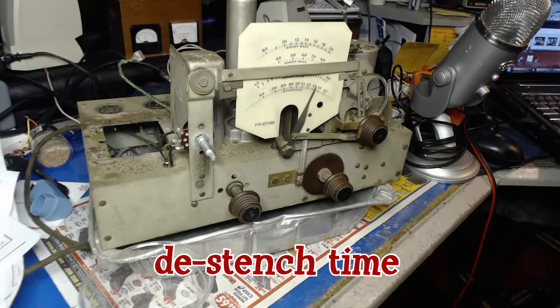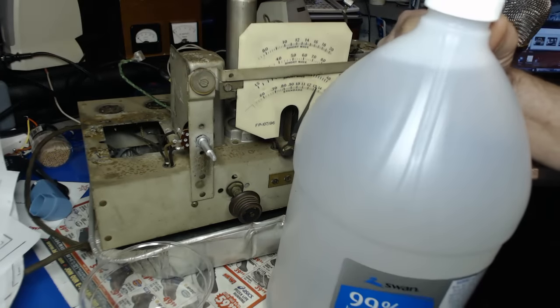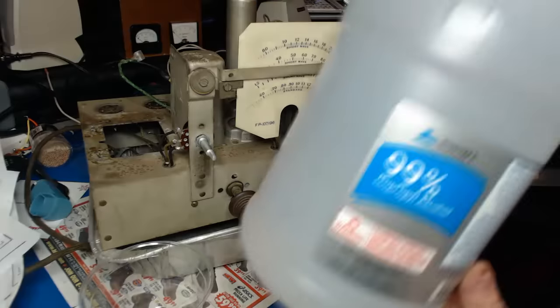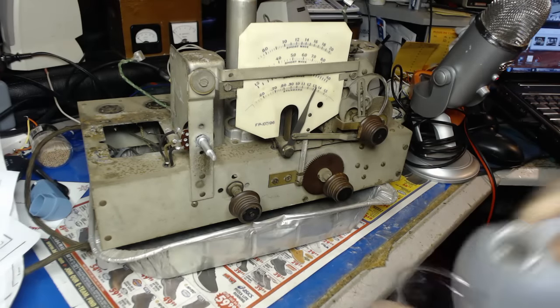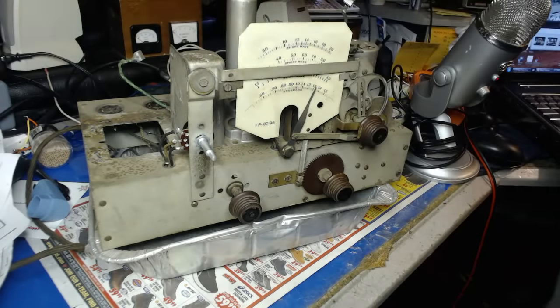Now it's time to de-stink this thing, because it stinks like rat pee. So I bought some alcohol here - 99%. Stuff's not cheap. I thought I'd just give it a bath on top here first.